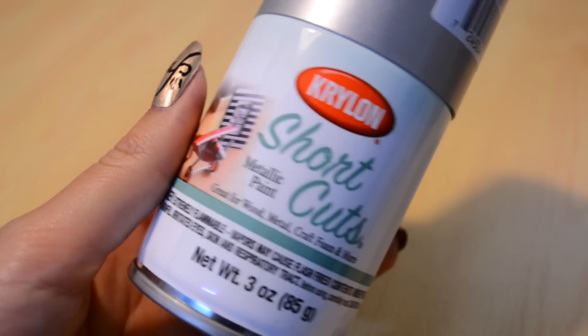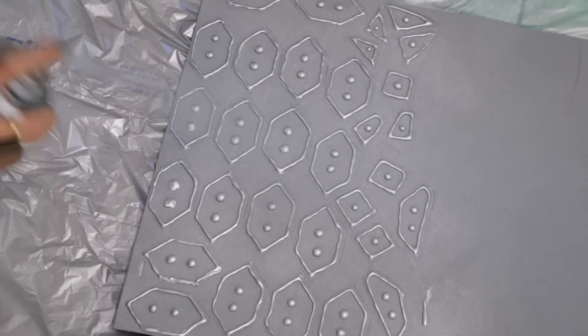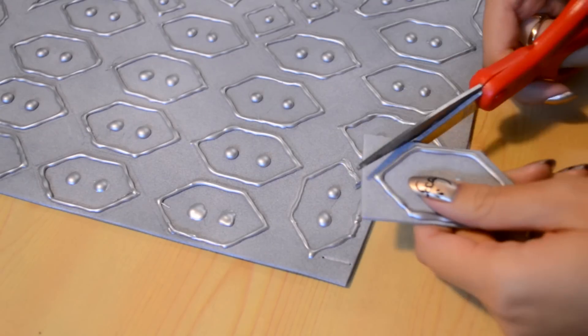Now I just want to spray all the pieces with some silver metallic paint, and I want to do about two to three even coats. It's starting to look like armor! And now just cut them out.